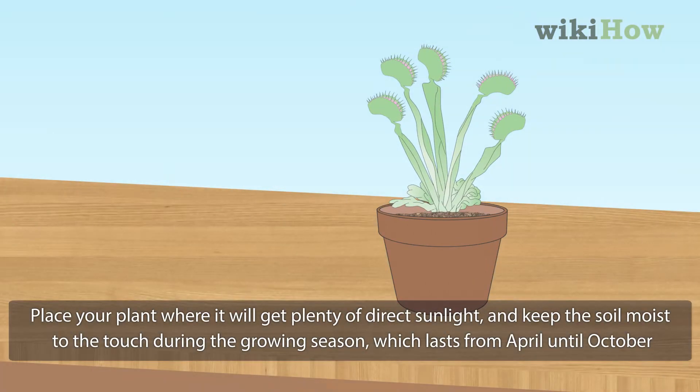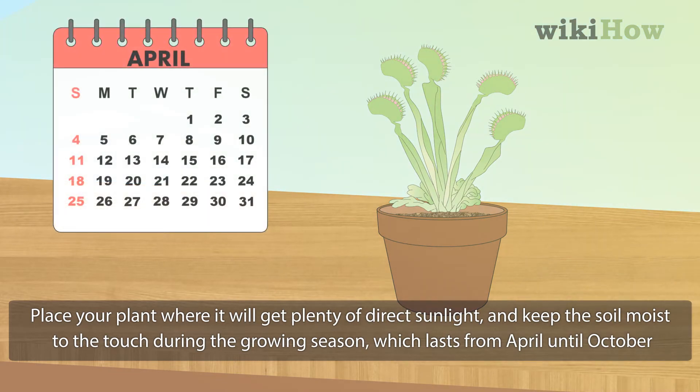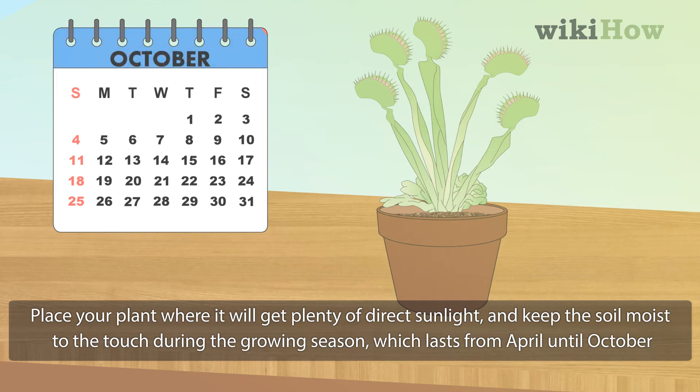Place your plant where it will get plenty of direct sunlight and keep the soil moist to the touch during the growing season, which lasts from April until October.